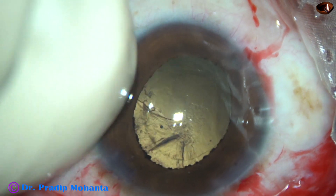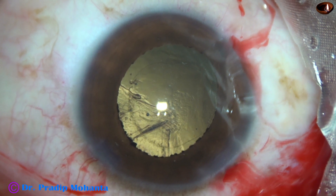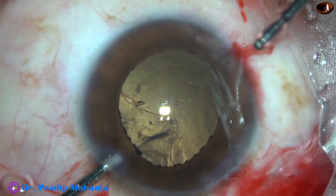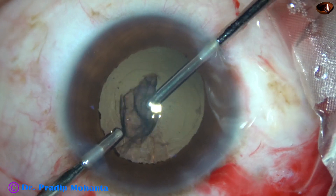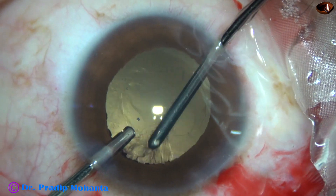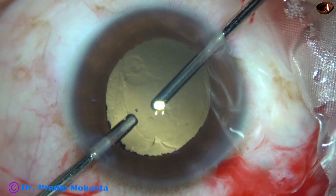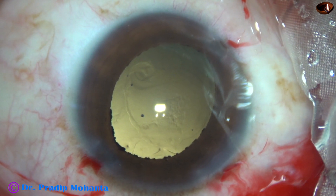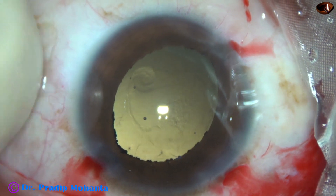This patient is having some fluid misdirection and the anterior chamber has become shallow, but still some depth is there to work on. The cortex has been nicely cleaned, and you can see the anterior capsular rim all around — the size of the rexis is about 4.5 to 4.75 millimeters.